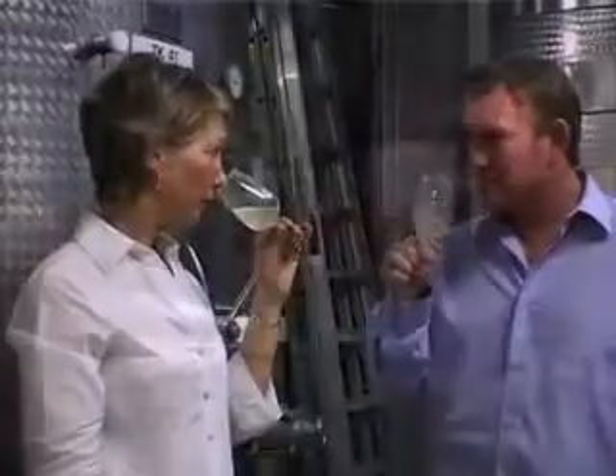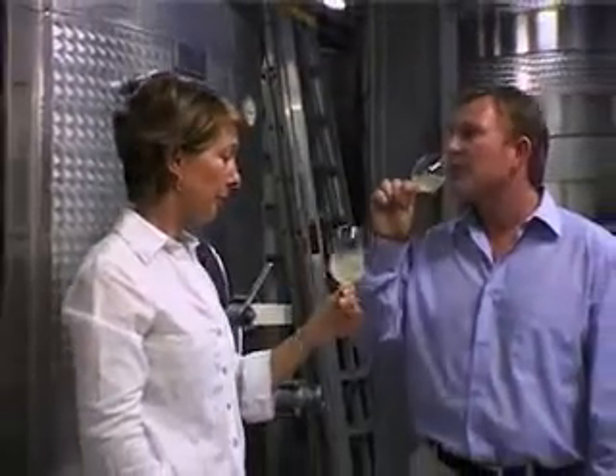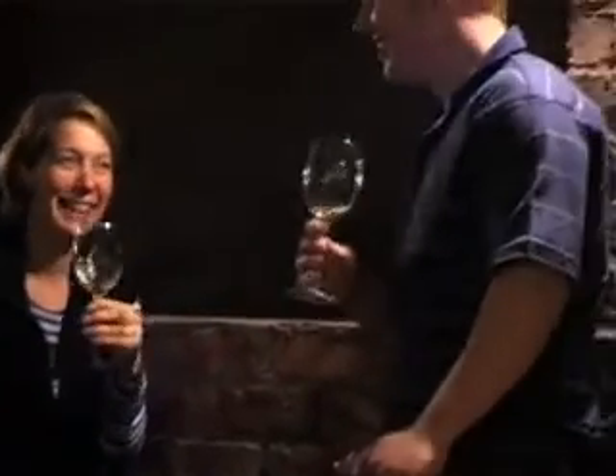At Jordan we've done everything in duplicates. So not only is there Cathy and myself, and we have Jacques and his assistant now as well, but also we've got two moveable presses.